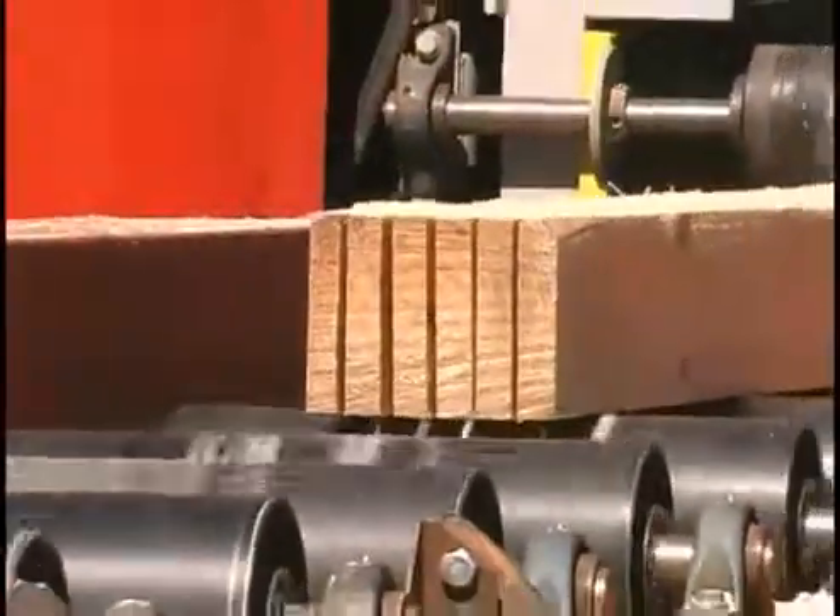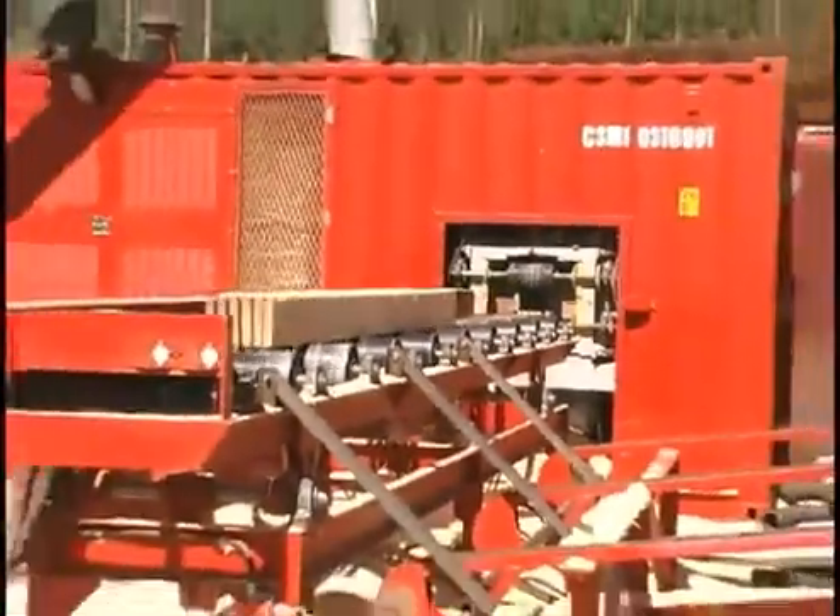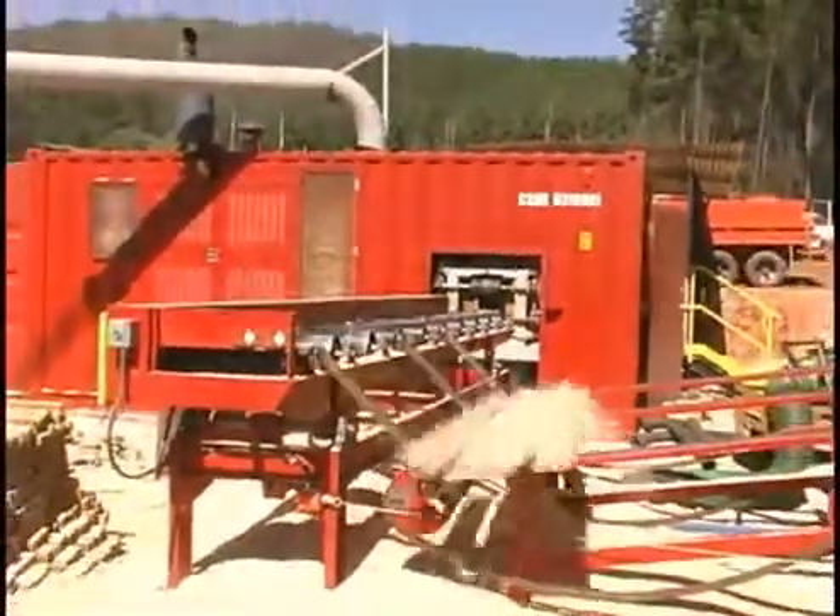The micro mill's cutting tools produce lumber with high dimensional accuracy and an excellent surface finish.